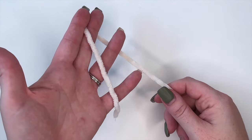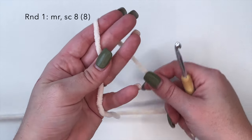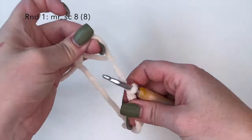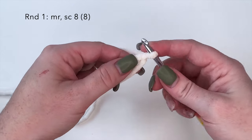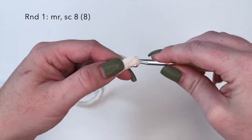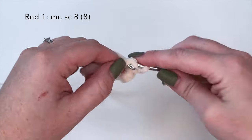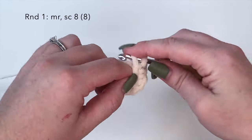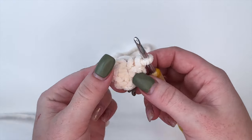To begin we're going to grab our color A yarn - that's the beige color - and this is what we're going to use for our head body combo, which is what we're going to start with here. For round one we're going to start off with a magic ring and then inside that magic ring we're going to place eight single crochets: 1, 2, 3, 4, 5, 6, 7, 8. Pull that tight and there is our first round completed.